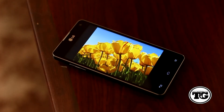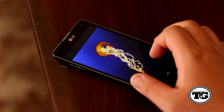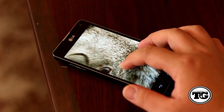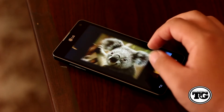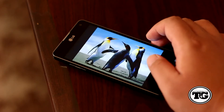The 4.7-inch IPS True HD display is gorgeous. It has a resolution of 1280 by 768 and a pixel density of 318 ppi. Viewing angle is great, and what you gotta love about the IPS display is that very natural look — text, photos, and videos look very sharp and vivid.